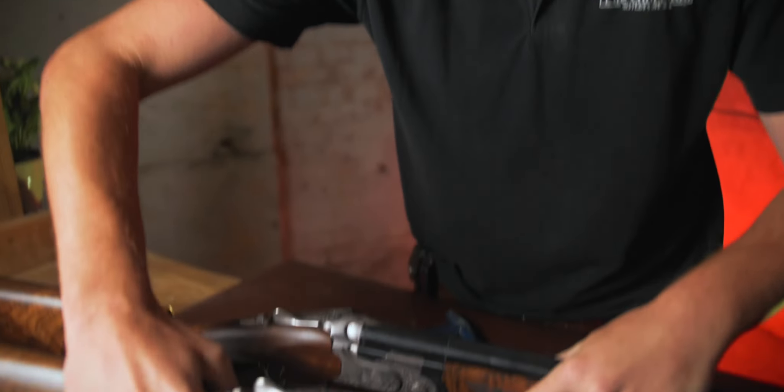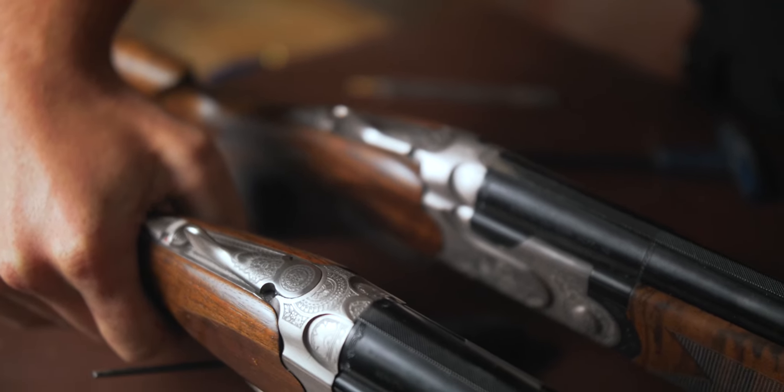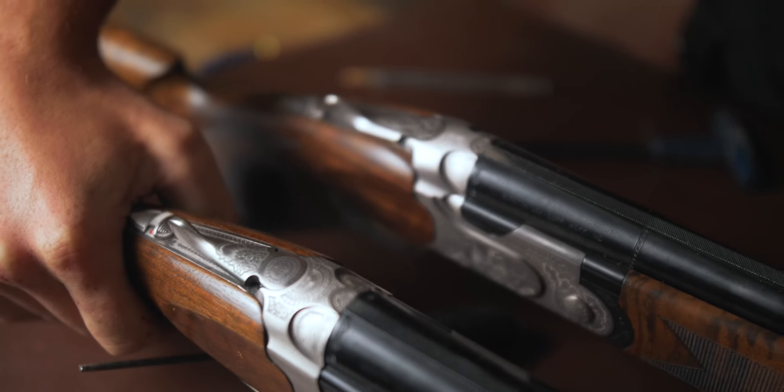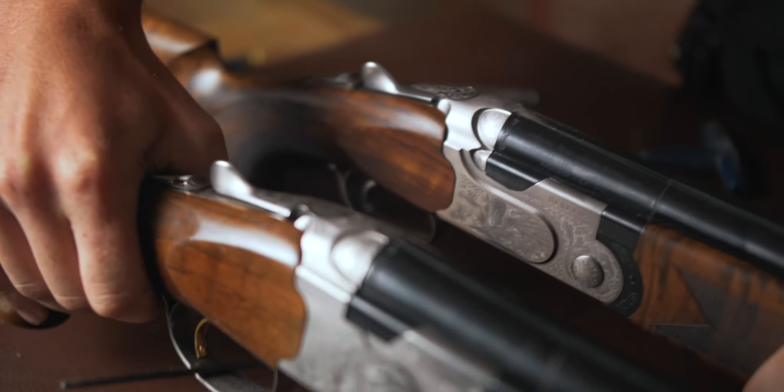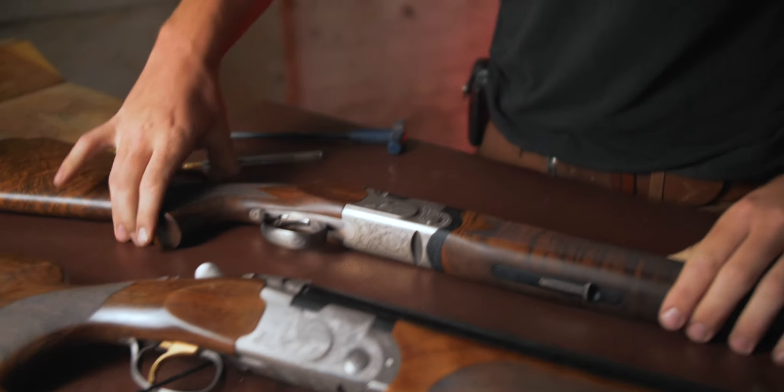Similar observations go for the top rib — the 687 is fuller and more exciting, and certainly capitalizes on that laser engraving that little bit extra. Overall, the engraving on the 687 is nicer.